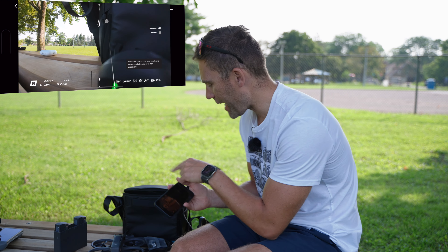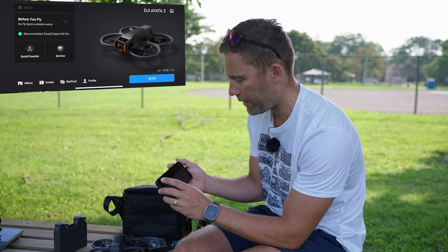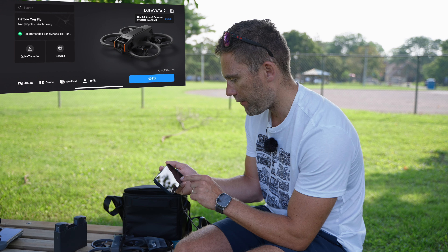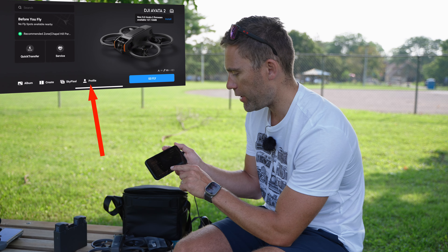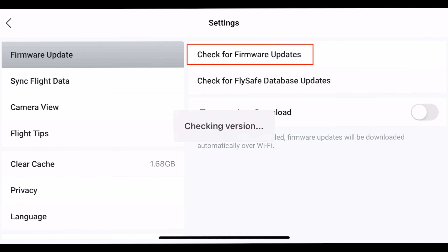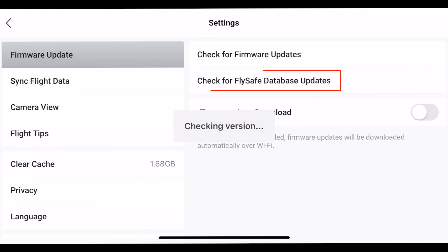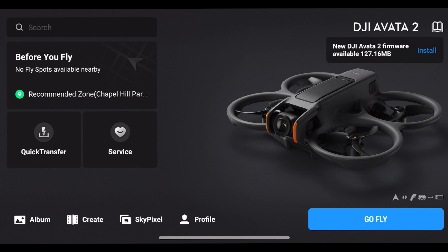Here we can see that we are now connected to the drone, so we can see what the camera sees. If that is showing up, we just tap back, and then we have — yes, here we got it automatically — a new firmware is available. If that is not showing up, you can go into Profile, then Settings, and in Settings you can check for firmware updates and also check for Fly Safe database updates. And here it would take a little while, and then yes, here we got it again — a new firmware available — so either click update there or click update from this screen.